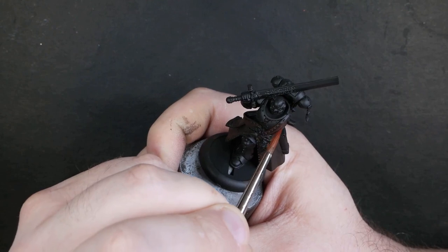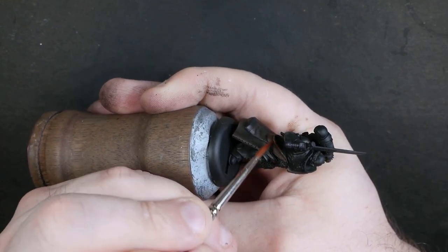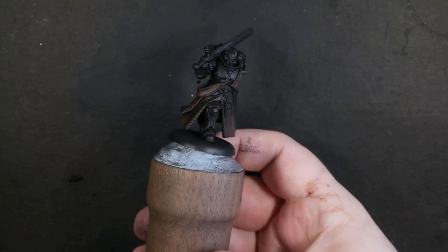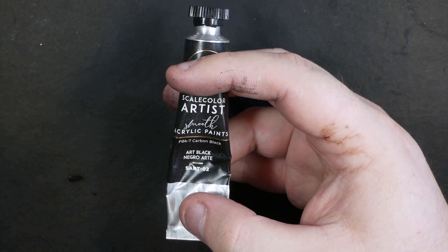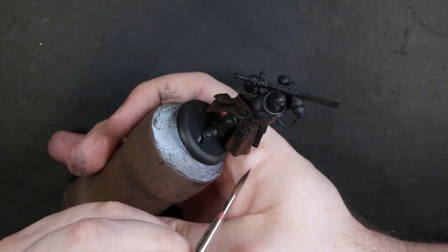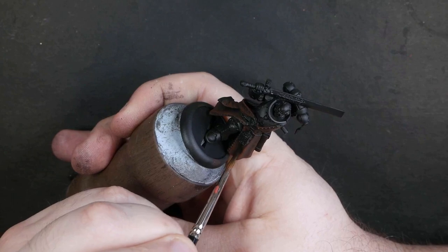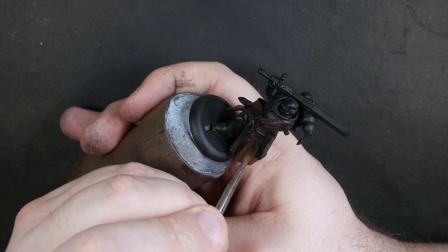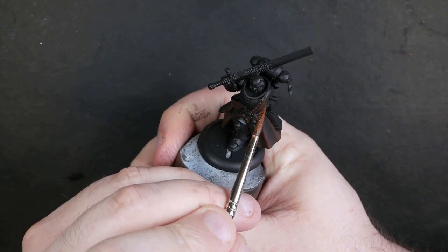Then we're going to step up to Doombull Brown and start to kind of build on top of that — it's very similar to a highlighting process. After the Rhinox and the Doombull, we're going to interrupt proceedings for a second and switch to black, thinned right back to a glaze. We'll shadow in at this point, because as we put our highlights in we want the context of our shadows present so we know how much we need to push contrast. If our deepest shadows aren't already in, you can't really visualize that.